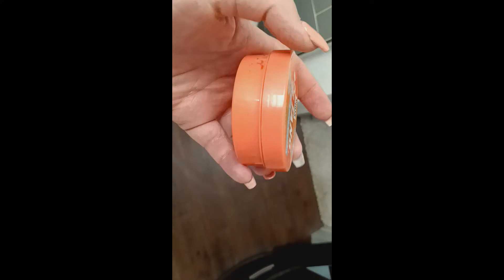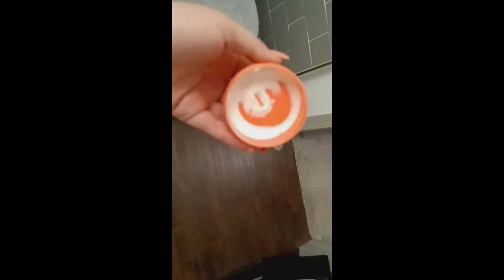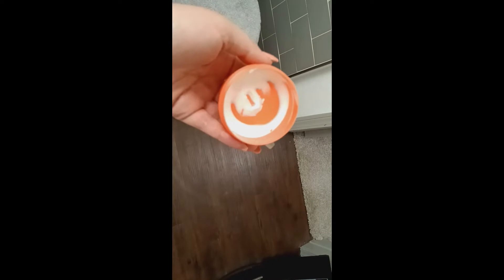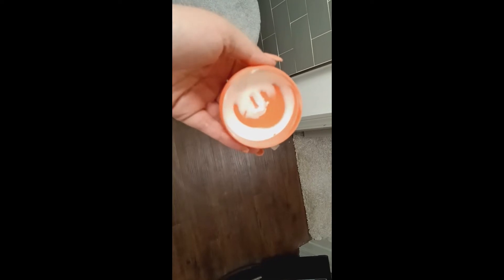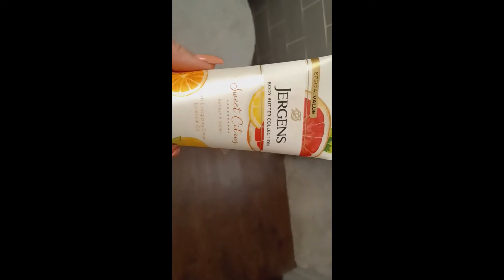I'm going to use the rest of my Big Tang from Dirty Works, their citrus body butter. Since I don't have much of it left, I'm just going to use it on my feet. And then I'm just going to go in with the Jergens Body Butter Sweet Citrus.